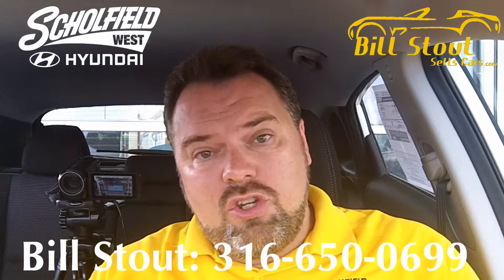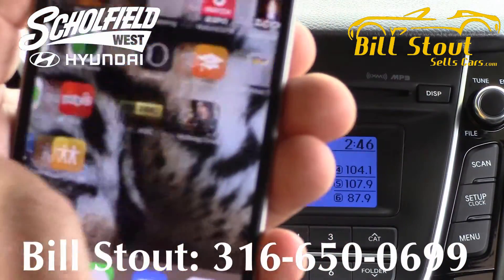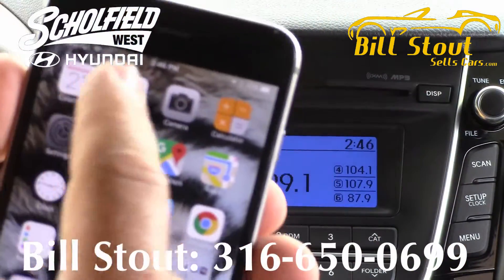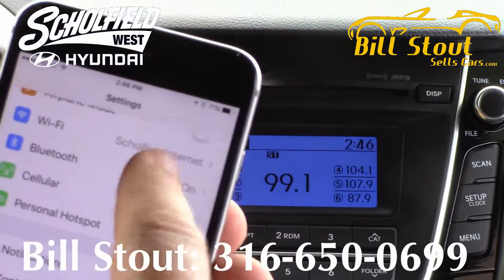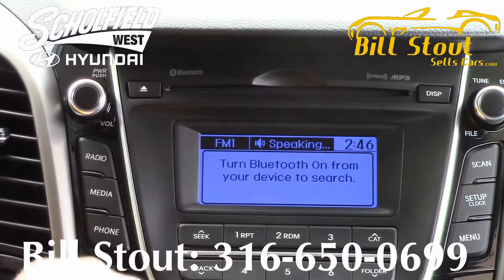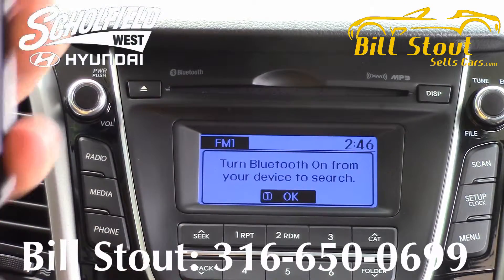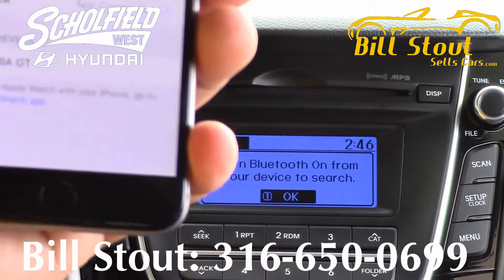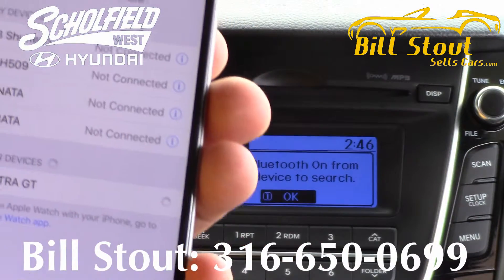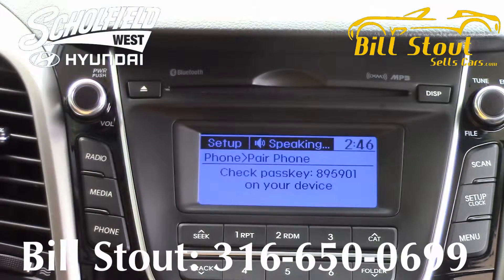First thing you want to do is make sure that you turn on your smartphone, go to your settings, and make sure Bluetooth is turned on. Go to that screen and then push the phone button. Turn Bluetooth on from your device in order to search. Once you do that, you're going to see Elantra GT pop up on the screen — just touch it. On your device, select the name that matches the vehicle name on the screen.